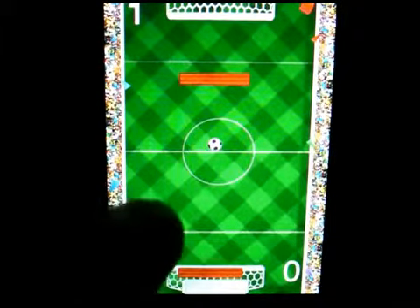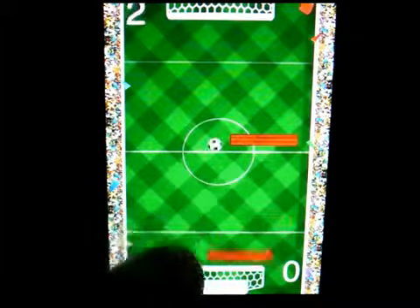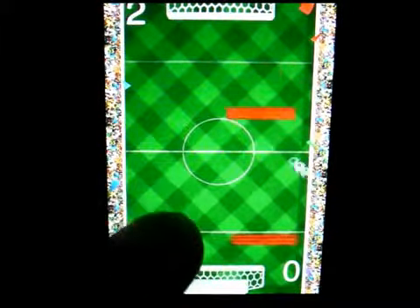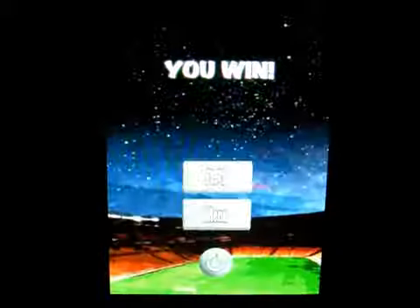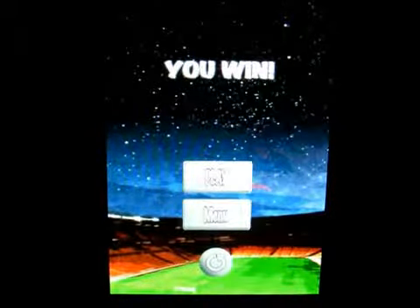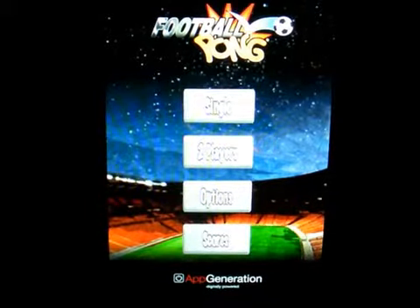We're battling back and forth — I got one there, there's two. And there you go, I won the match! This is a pretty cool game if you like soccer and you like pong.